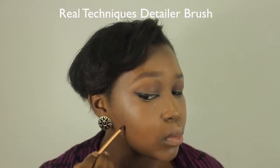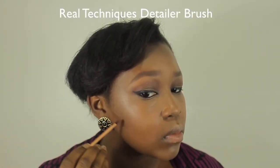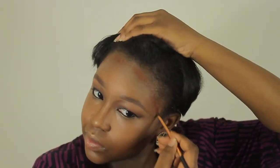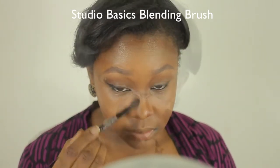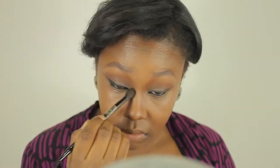To contour, I'm using MAC Pro Concealer in the shade NC50, and I'm going to contour my cheekbones, the sides of my nose, as well as the perimeter of my forehead. You also want to make sure to blend out your contours very well so that you have a more natural finish.